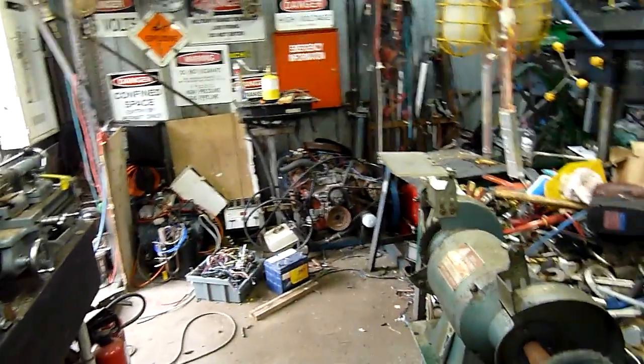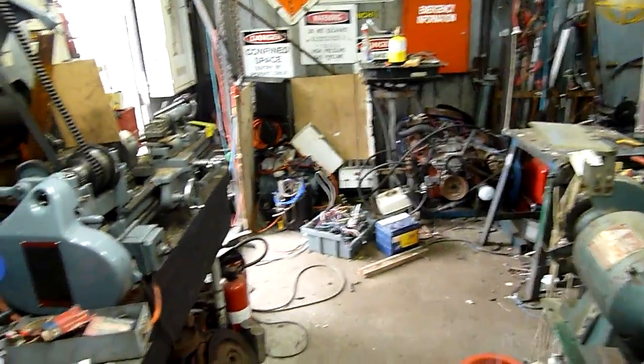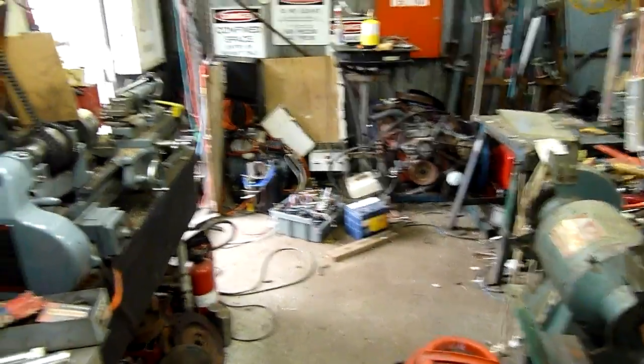G'day folks and welcome to Wednesday afternoon. Just been mucking around the scrapyard and picked up some goodies today — you're gonna like what I've got. Unfortunately I can't really fire it up since the magnetron's been well butchered.